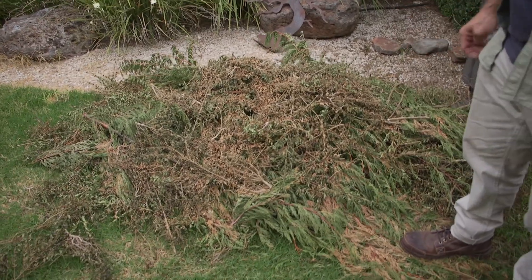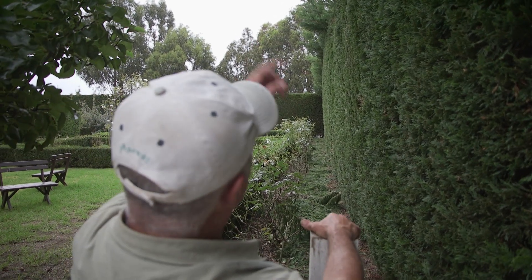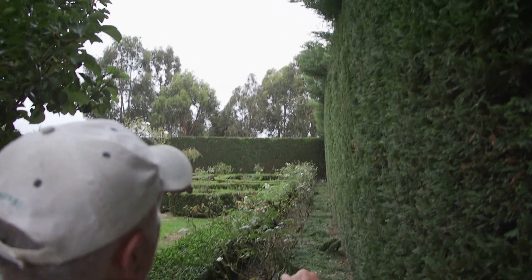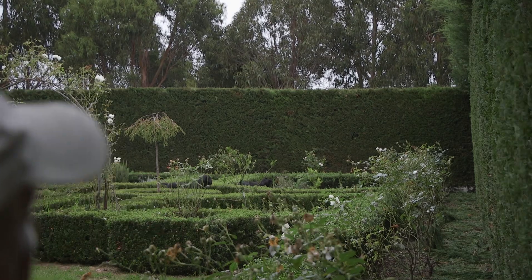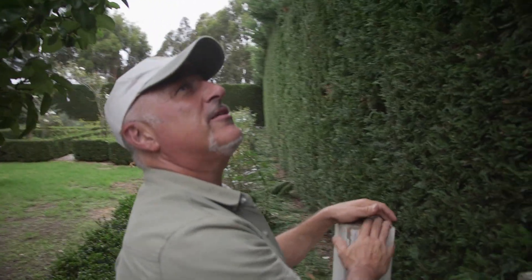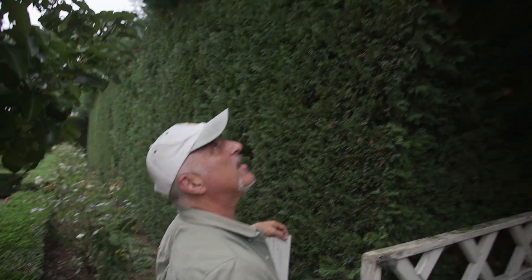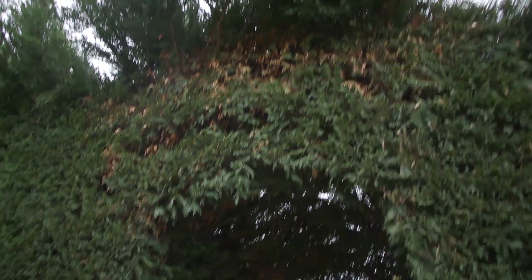Ligustrums mixed up with our conifer hedge — a bit of a curve going on. We've got all the tops to take off here. You can see at the far end the wall's been done, and you can see a little bit of speckled brown coming through — that's dieback. We call it canker, and it happens to conifers quite easily. If it does spread, it can take over the whole tree.